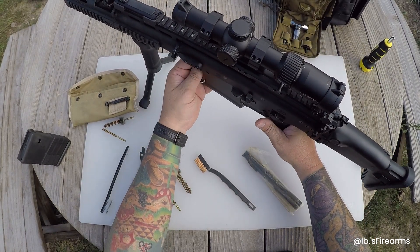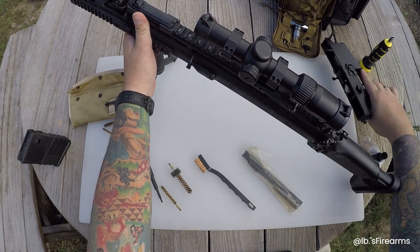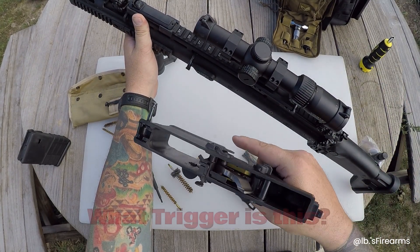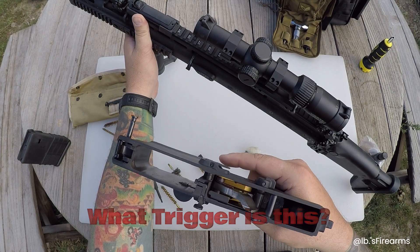We already checked to see if it was safe. Let's go ahead and take this guy down. Extra credit for those that know SCARs - what trigger is in here? It's pretty cool.